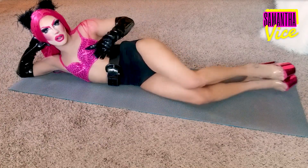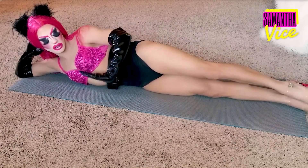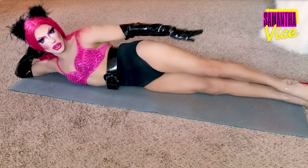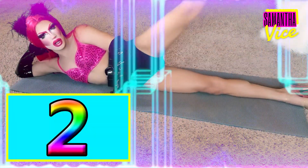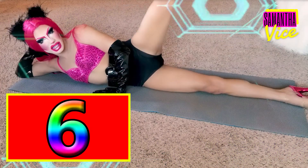Next thing you're gonna wanna do, straighten your legs wide like so. Keep your hands here to keep you supported. 1, 2, 3, 4, 5, 6. Come on lady! Okay!